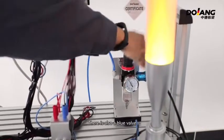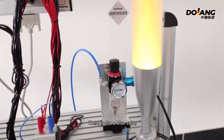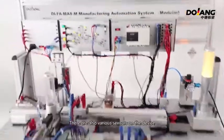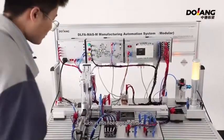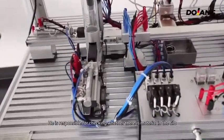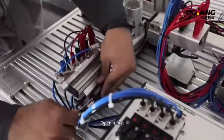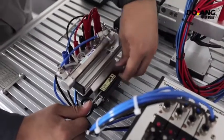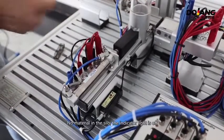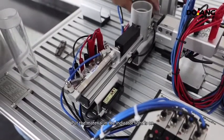There is also a blue valve, normally open on the right. There are also various sensors on the device, such as this fiber optic sensor. It is responsible for detecting whether there is material in the silo. Let me teach everyone how to adjust it. Open it first. With no material in the silo, the intake light is off. Put the material in and the intake light is on.